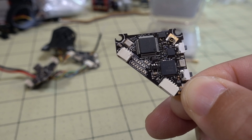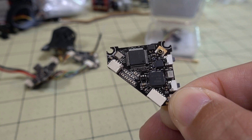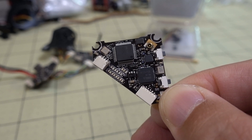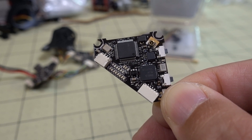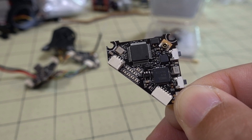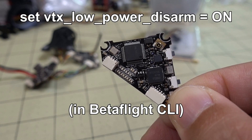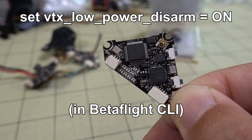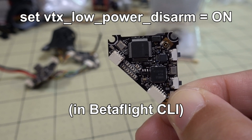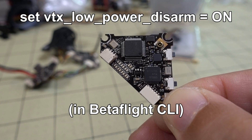If you're on 200mW and sitting on the ground, the VTX will get very hot very quickly. If you're using a canopy that doesn't have good airflow, it could overheat, shut down, or damage itself. Definitely use a canopy with good airflow, and if you're going to be sitting for a while, you might want to use the low power disarm feature in Betaflight — I'll link the wiki article in the description.